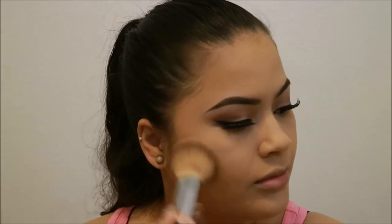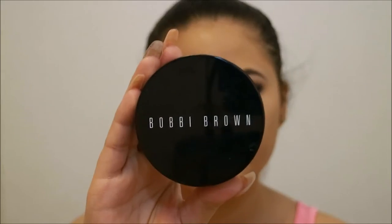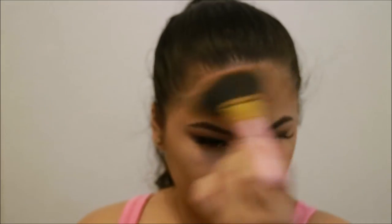Now using a fluffy brush and a powder foundation from Sephora, just going to set my entire face with that and use it to get rid of any white cast. Then going in with a bronzer from Bobbi Brown, just using that to bronze up my face and give it a little more depth.